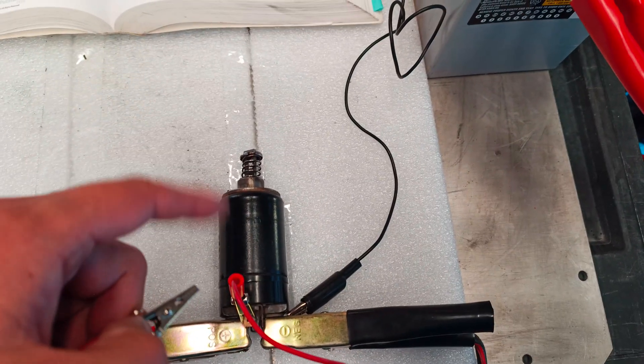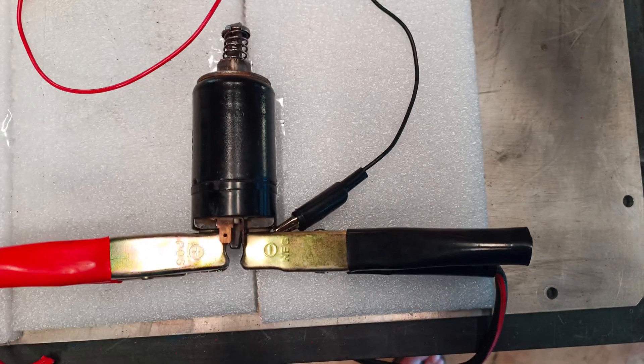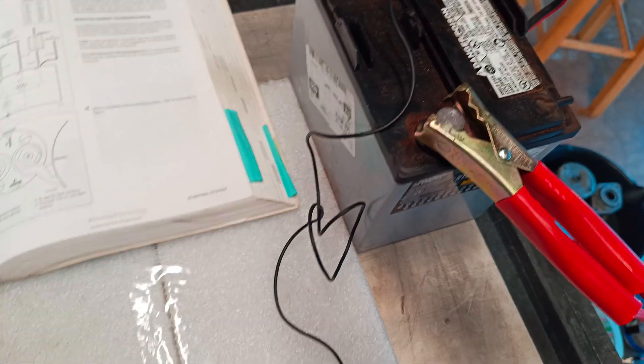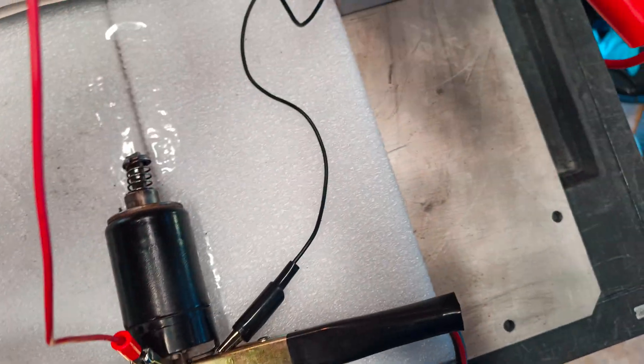It should click and draw in. And if it's working correctly, it should also be sending 12 volts to the motor, so it should cause the test light to light up — it's going to light up green right there. So let's give it a shot. Ready, set, go.